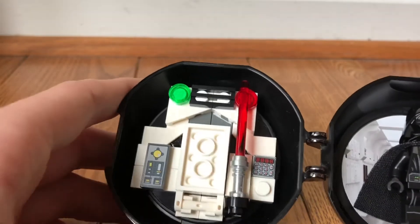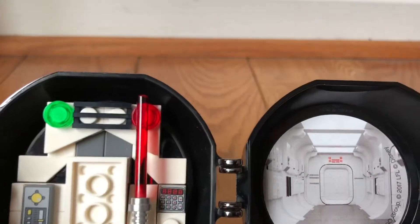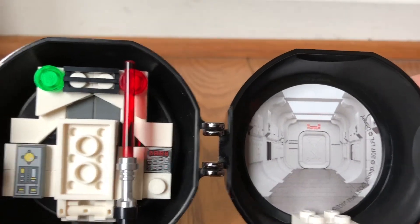It's just a normal lightsaber piece — a red lightsaber. There's a little back area here; I believe it's the Tantive IV, but I'm not sure.